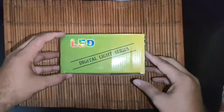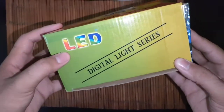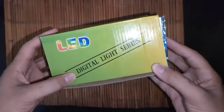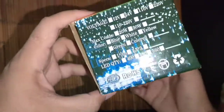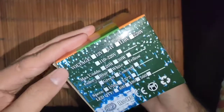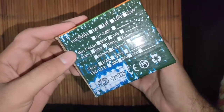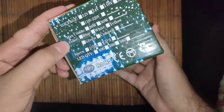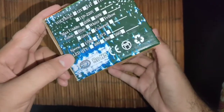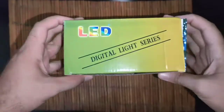Yes guys, this is our product. Let's unbox it. This is a box of LED Digital Light Series. The front and back side are the same. The back side shows the operating voltage, which is 12V to 20V. We have seen the colors in the black light. The LED quantity is 480. Let's unbox it.